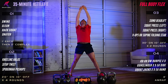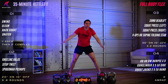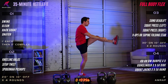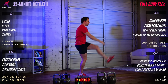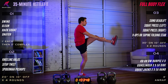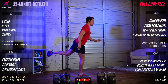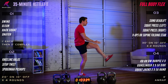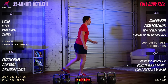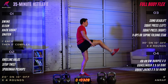Hip swings next. Nikolai's going to start on the left leg, post up on the right leg. Perfectly fine to bend the knee for a little more stability. Work that hip, give yourself some open traction in that joint by keeping that leg up and swinging back and forth. We'll do 30 seconds on the left and 30 seconds on the right.